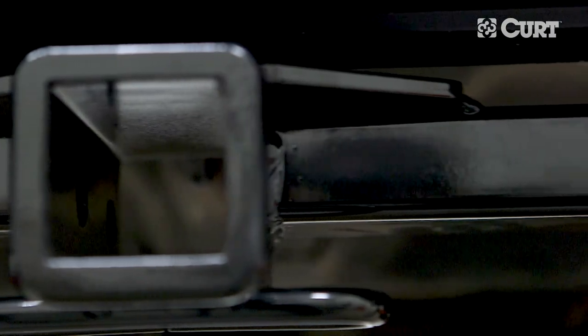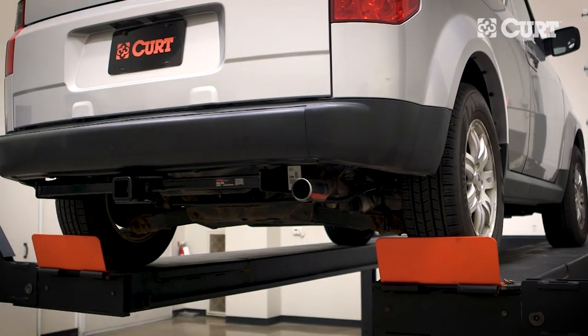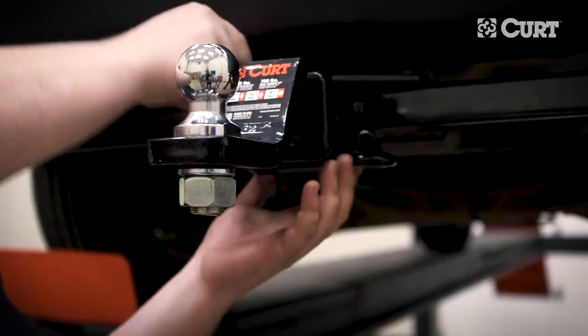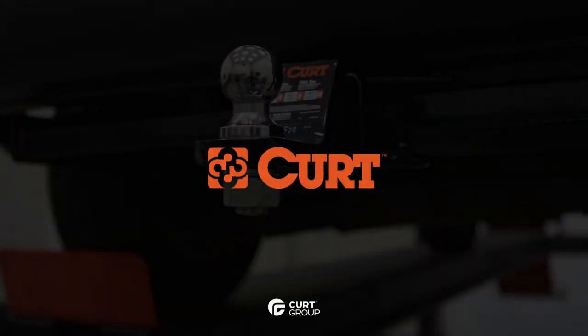This completes the installation of the Curt 13574 Class 3 trailer hitch on the 2008 Honda Element. Get ready to install the custom vehicle-to-trailer wiring harness next. Thank you for watching this video. Always tow safely.